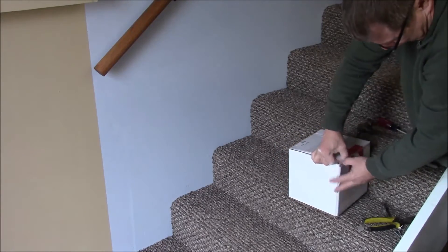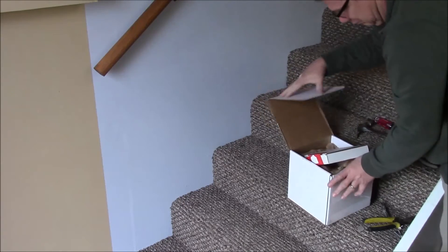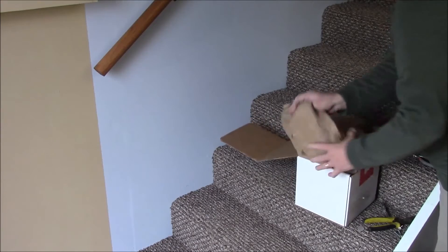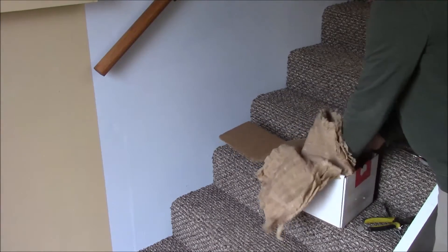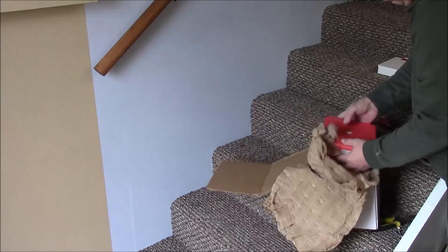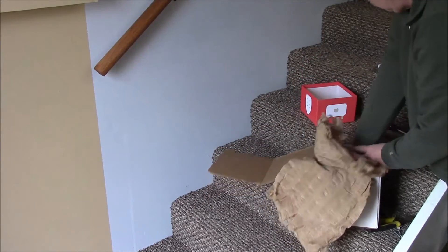This isn't a real unboxing — I received this at work so I've had it open once. It seems really well packed. I like the paper padding. There's not very much plastic inside the box and it should be pretty easy to recycle everything.